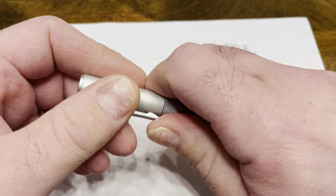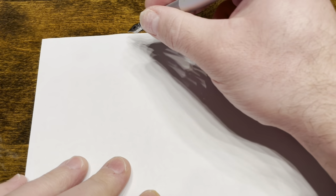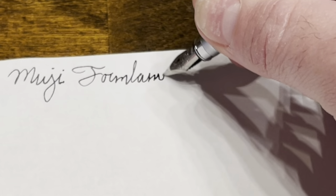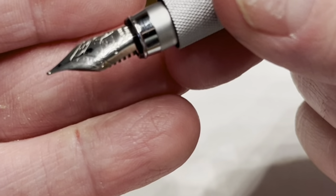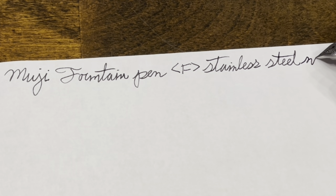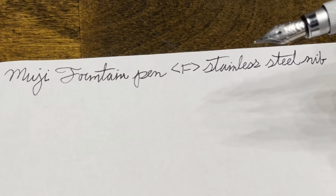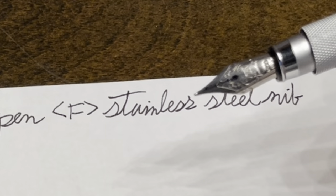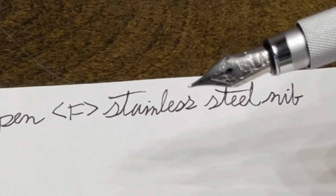Writing with the Muji fountain pen — the cap pulls off and we are writing with a stainless steel fine nib, again made by Schmidt. I really like this nib. It's smooth and has a moderate amount of feedback, so much so that you can feel the page that you're writing on, somewhat similar to writing with a number two pencil, but it's not at all scratchy or toothy.